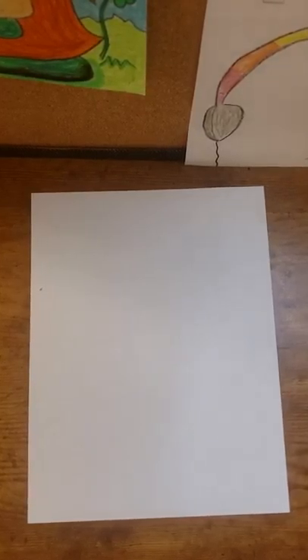Hello! Today we are going to be drawing an astronaut. You will want something to draw with, whether it is a marker, a pen, a pencil, a colored pencil, a crayon — go ahead and get out your writing tool.